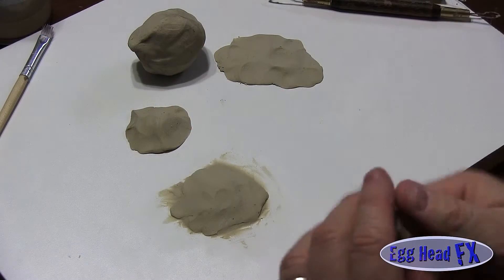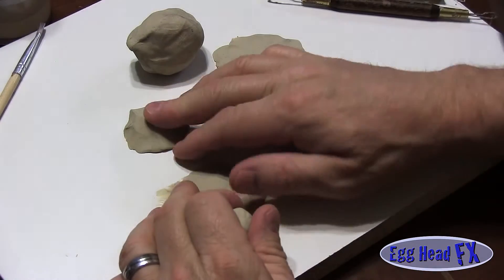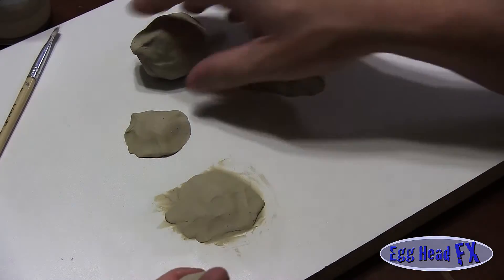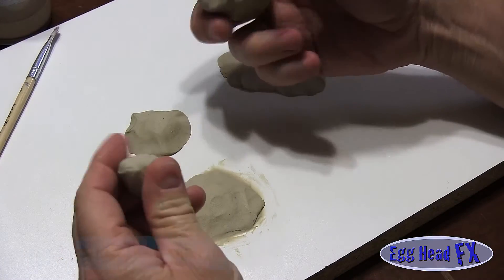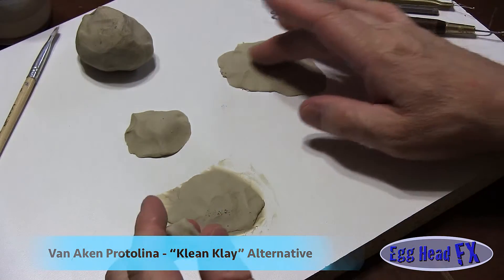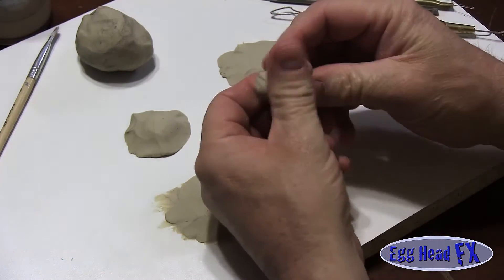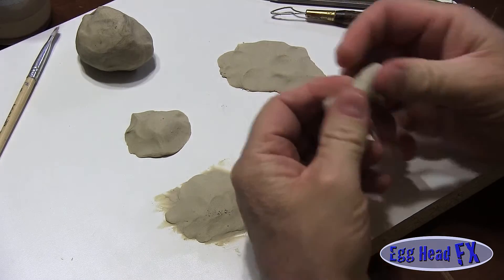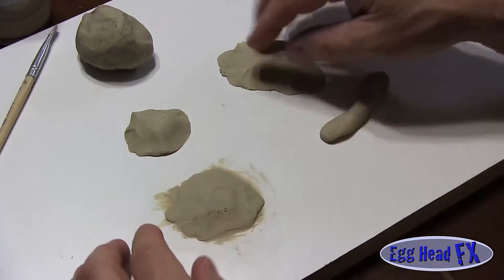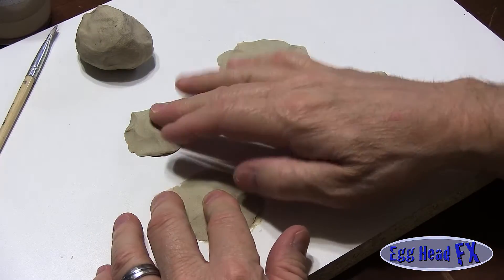We're going to do some prosthetic transfers today. I started putting clay down on my little table here. The clay I'm using is called clean clay. I'm going to do two bullet holes, an abrasion, and a small cut. I've got my clay laid out and I'll shape it as I go. I'm going to make little silicone molds out of these when they're done.